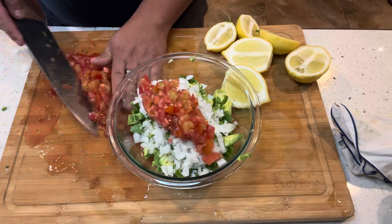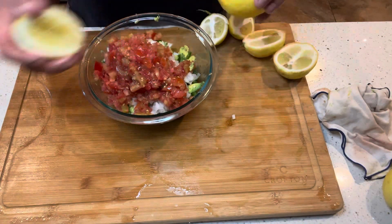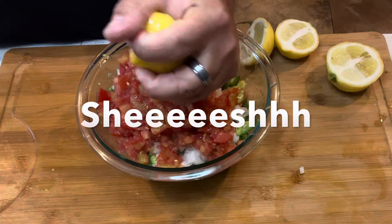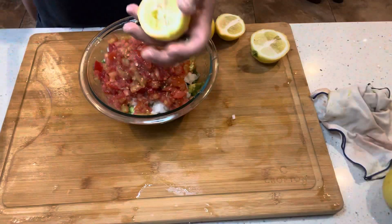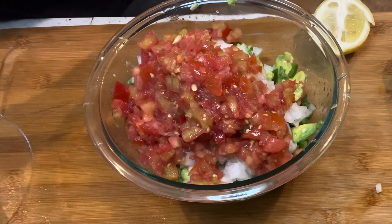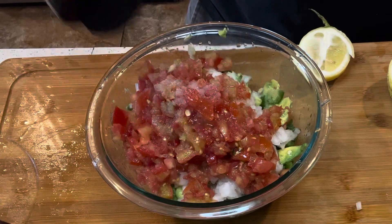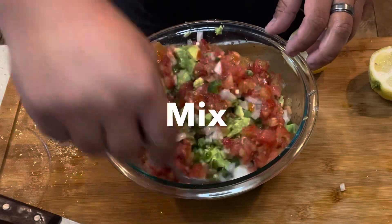Go ahead and put the tomato in there and add all of it. Then start squeezing your lemons in there. One thing you must do whenever you're making guacamole is try it as you're going. Make sure you have a taste tester — your wife, girlfriend, son, daughter, whoever — have somebody taste it along with yourself and see if it needs more lemon or more salt. Go ahead and bring out the salt, add some, taste it, if it needs more add some more, and just start mixing.